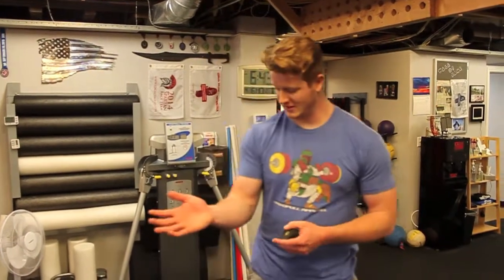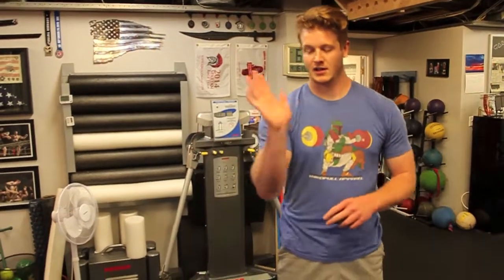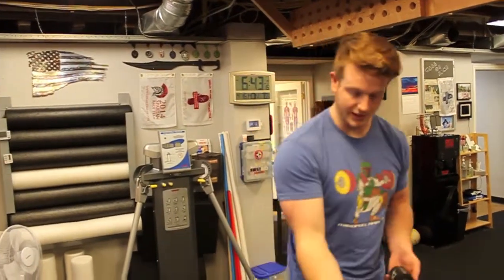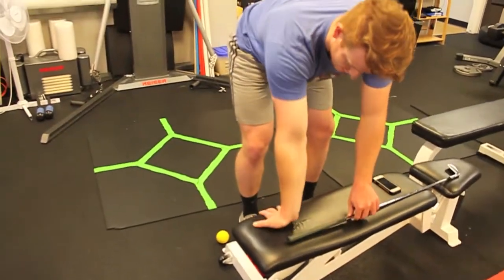Another limiting factor is going to be the flexibility of your forearm flexors. You're trying to bring your wrist back, and if these are too tight, it's going to keep you more like this. So getting these stretched — you can come up to a bench and do some of this.